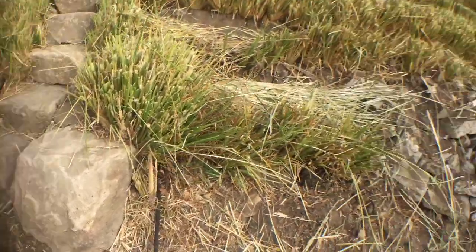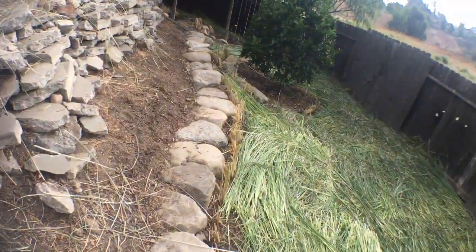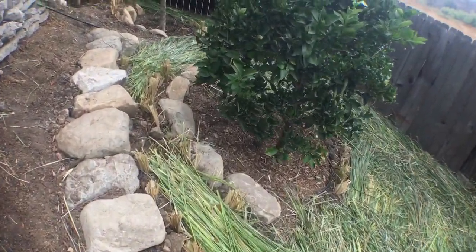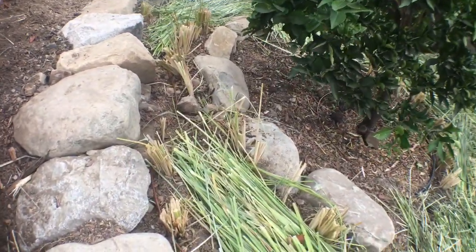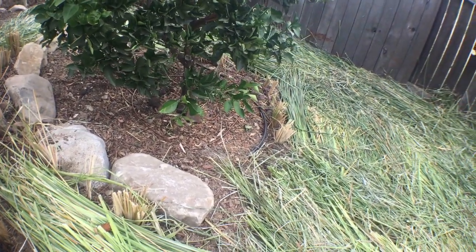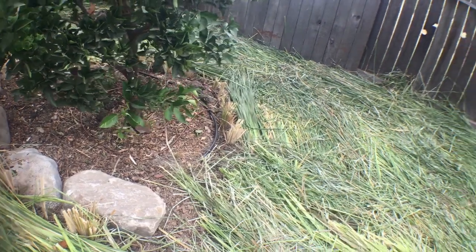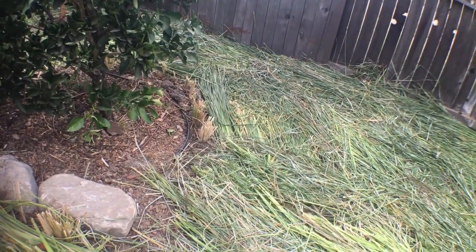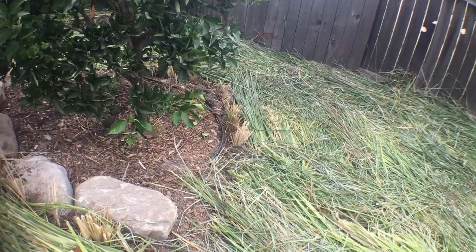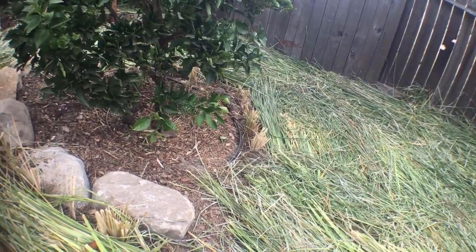All on automated irrigation. Then we planted some vetiver in uphill and downhill arcs — uphill arcs to prevent downhill soil migration over the trees' root zone and crown, and the downhill vetiver right there is going to help shade the root zone of the tree during the more intense western evening sun.